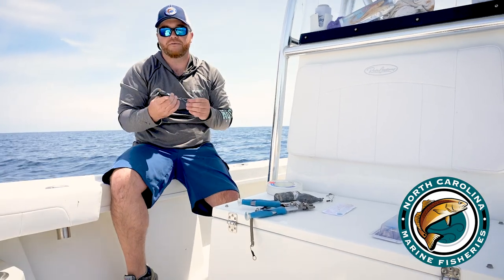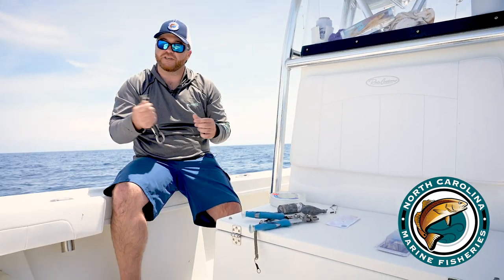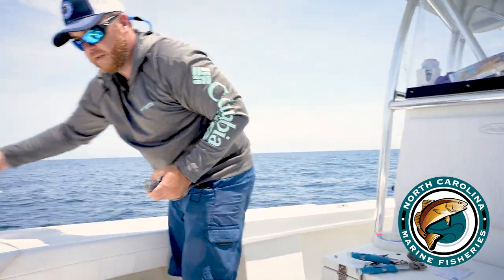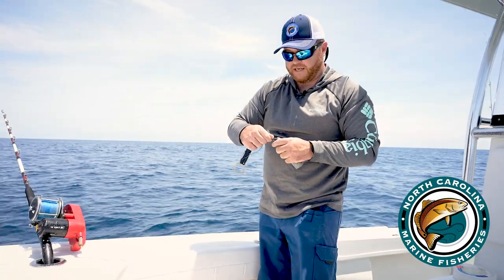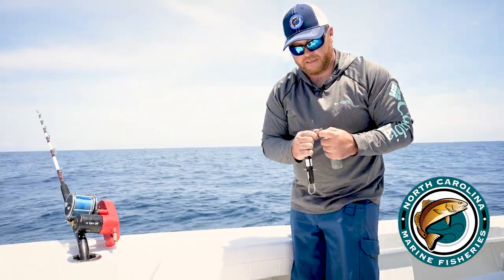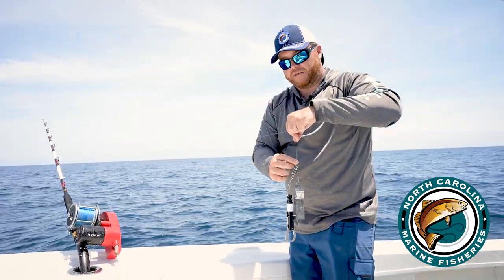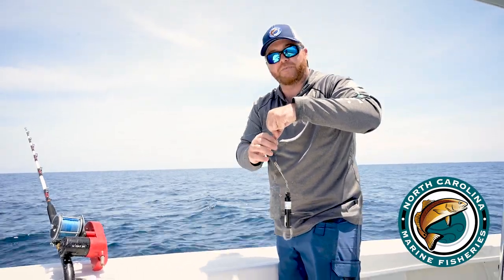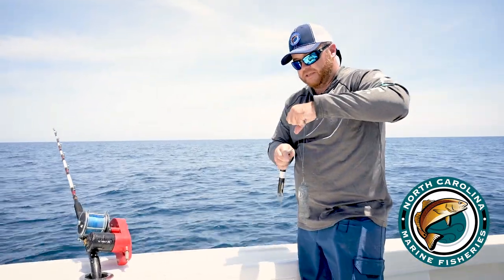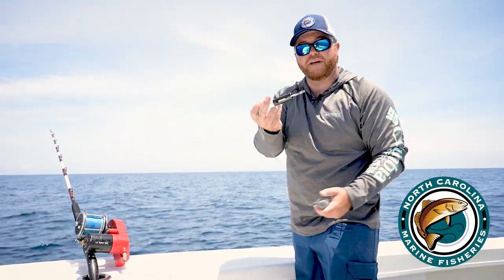Next, I'll show you how to rig a sequelizer device. It already comes with a long line clip, so it's very simple to clip onto your main line. Today I've got an electric reel set up. Simply attach the weight — this is a three-pound weight — and take the long line clip and attach it onto the main line. Sometimes it's beneficial to have a loop in the line or a swivel above it so the sequelizer doesn't slide up and down. I've done a bimini knot on this, so I'll put the clip inside the bimini knot — and that's a rigged and ready sequelizer device.